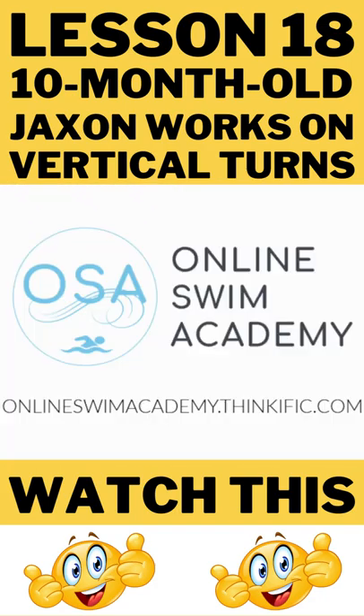If you want to be an outstanding swim instructor or school in the aquatic industry, partner with the Online Swim Academy.